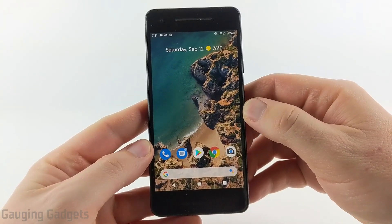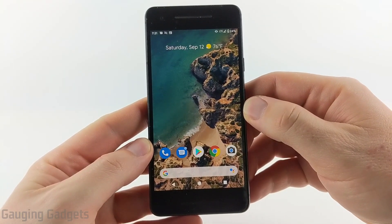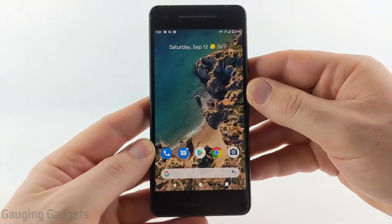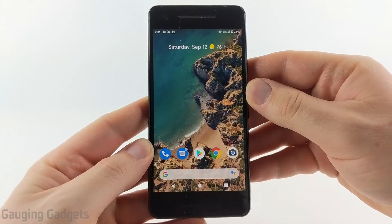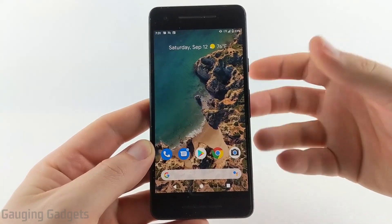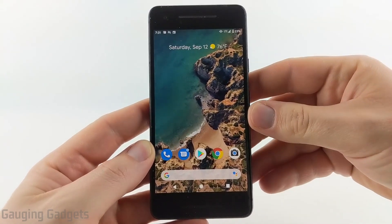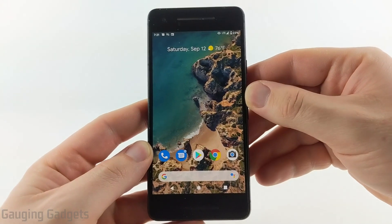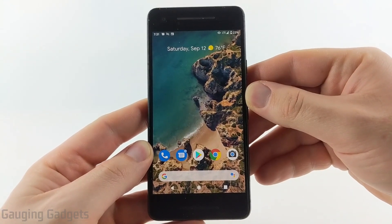Welcome to another Gauging Gadgets Android tutorial video. In this video I'm going to show you how to upgrade your Android phone to Android 11. Recently Google came out with Android 11 and it is now available on all of the Pixel phones. Right here I have a Pixel 2 running Android 10 and I'll go through the steps to easily and quickly upgrade to Android 11.